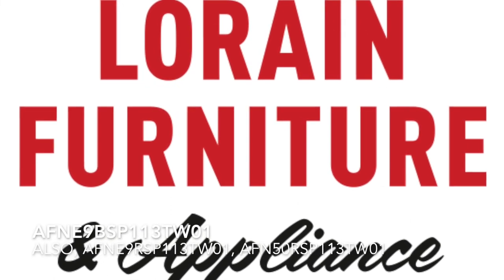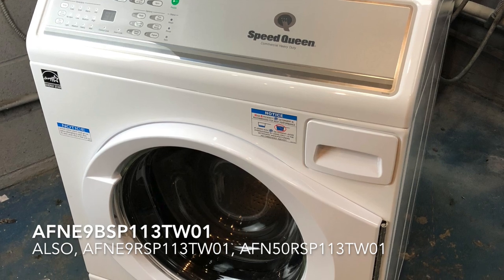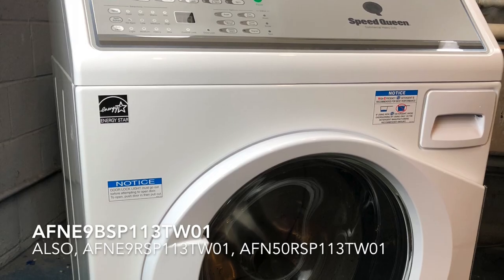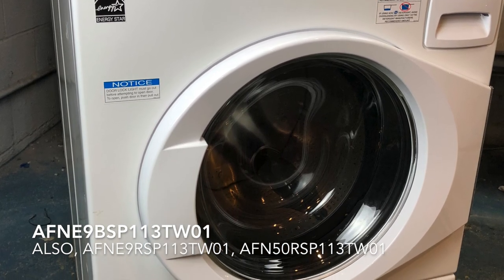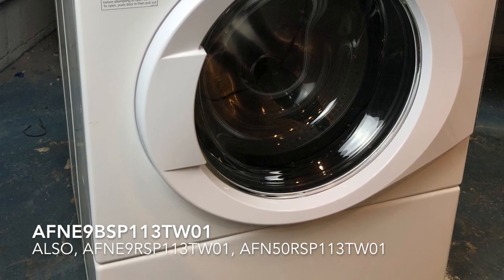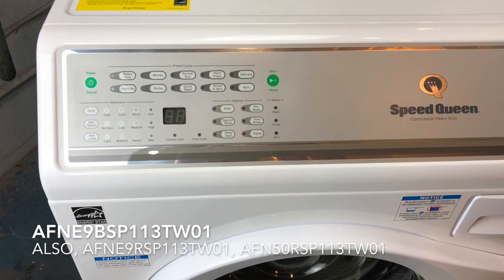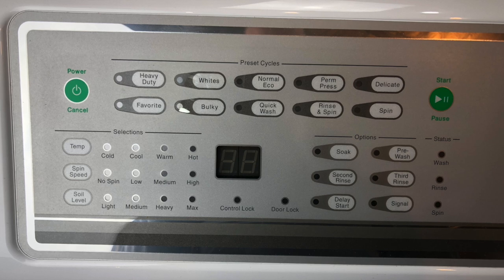Welcome everybody. Today I'm going to do my review on the Speed Queen model number AFNE9BSP113TW01. This applies to basically all front-load Speed Queen washers. They made a few different variations: one with the electronic control panel in the front, another with it in the rear like a traditional machine, one with a rear control with a mechanical knob, and a limited run with an all-stainless-steel exterior cabinet. But mechanically speaking, they're all the same machine, so my review should apply to all of them.